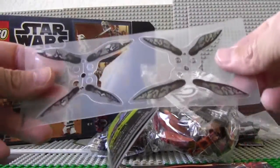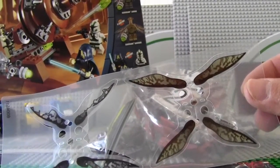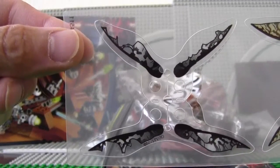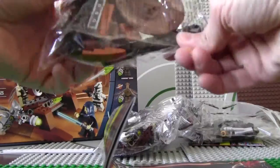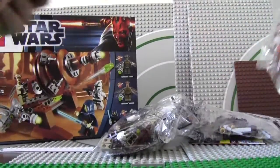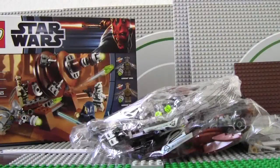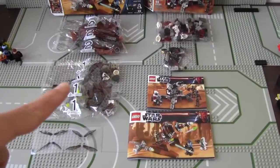I've never seen these pieces before — they're probably for the wings of the Genosians. One set of wings is for the Genosian zombie and the other is for the Genosian warrior. The zombie probably has these wings here, and the warrior has the healthier-looking wings. It comes with a big bag number two and an instruction booklet. Here's everything neatly placed — that's the Genosian stuff and that's the battle pack.